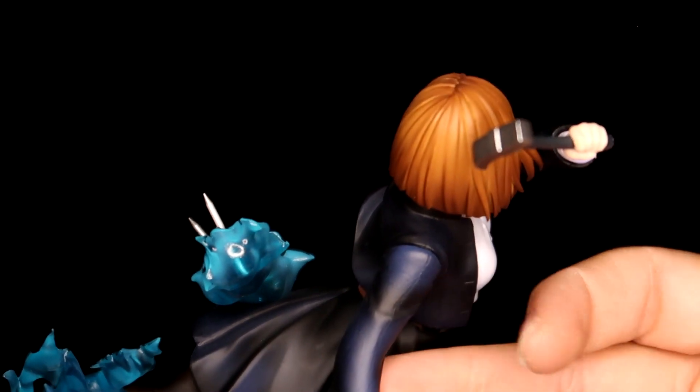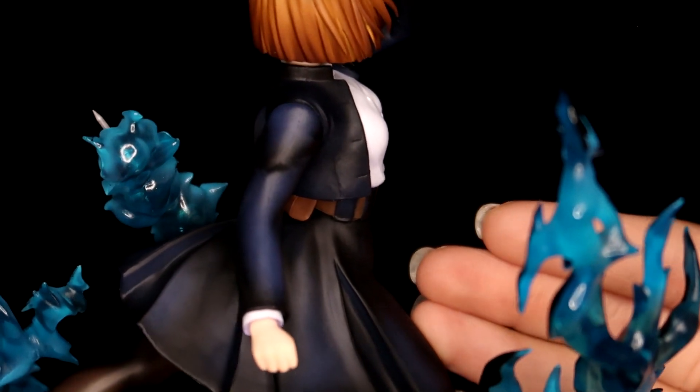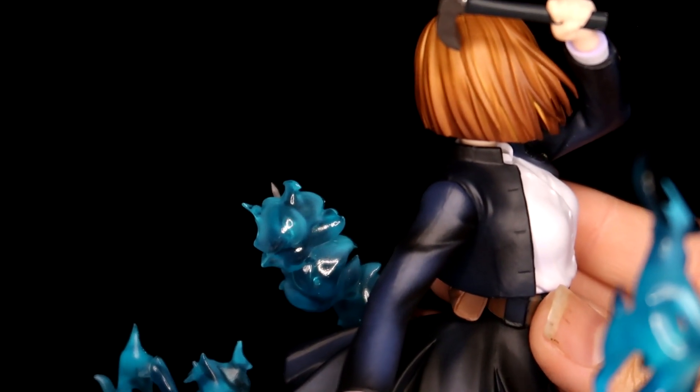I can kind of see where some of the complaints were about the sculpting — it's not bad or anything, but you can definitely tell it's on the lower quality end compared to some other scale figures.